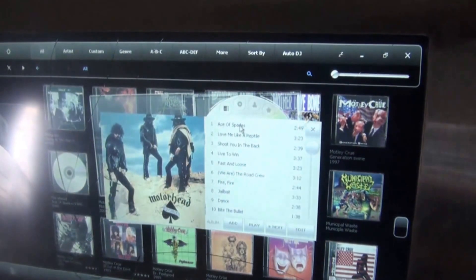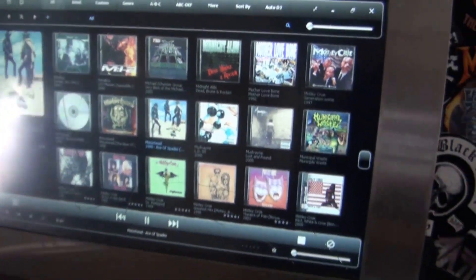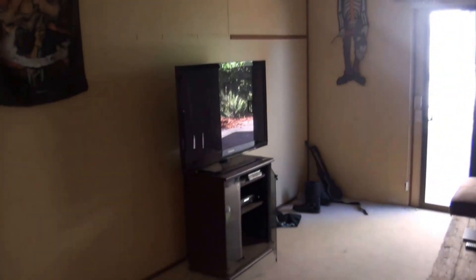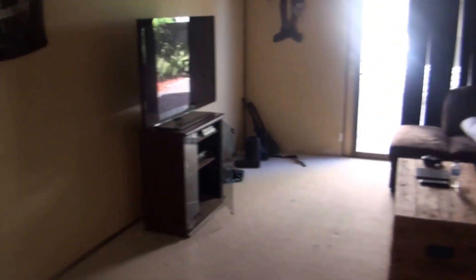Pack some tunes on, bit of Motörhead. So we've got the couch here on the back, a few flags and stuff — that's all gonna change when the walls get painted. Got my TV there, big 55 inch — that's gonna be in the wall of course, but until that happens it's gonna be sitting on there.